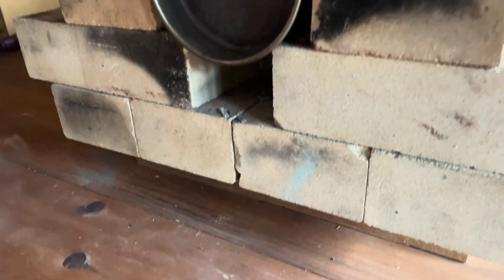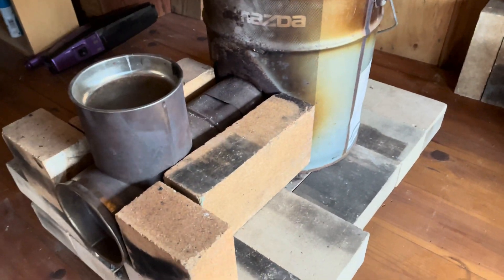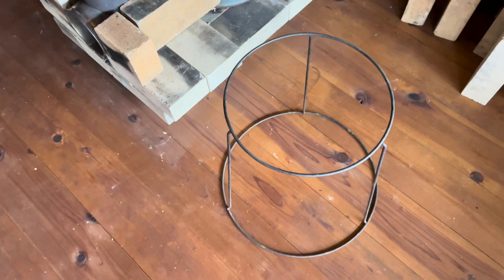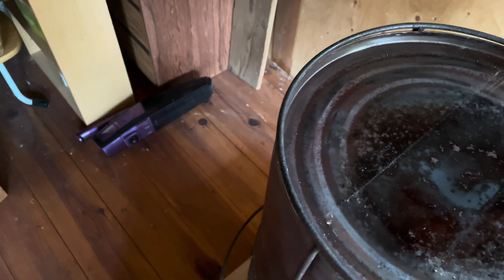This is going to be the hottest part around the front here. This is a flower pot stand sold locally in the hardware stores, and I found that it fits just perfectly over this drum.